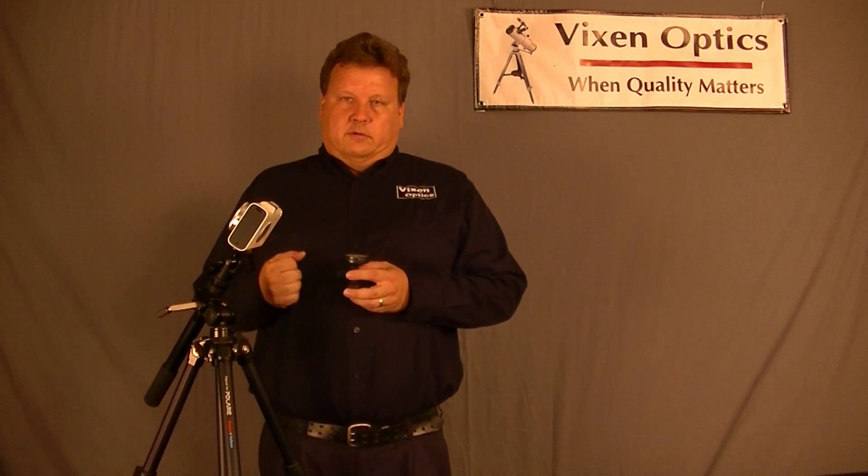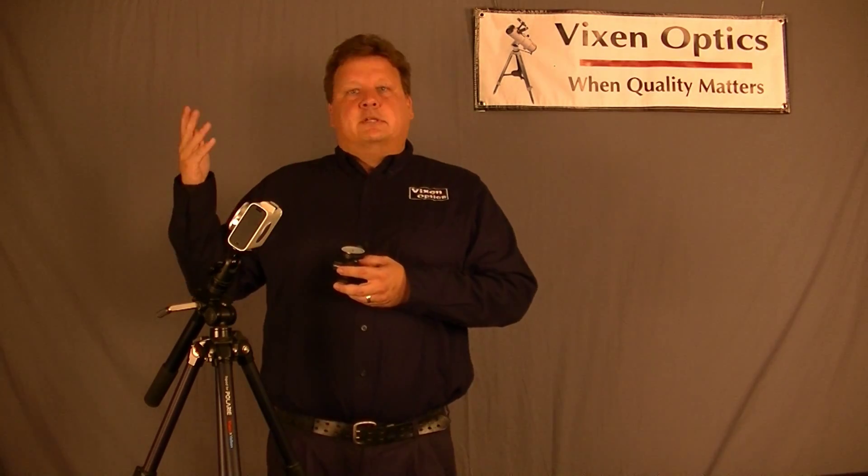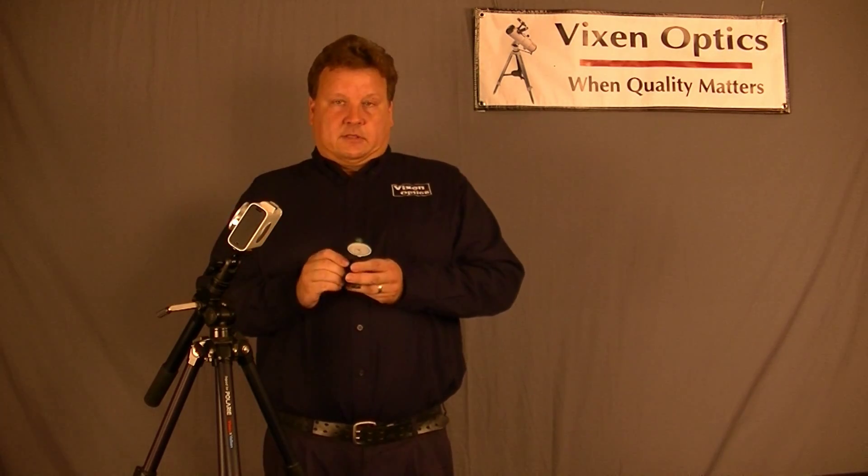Say you want to photograph the Milky Way, but you have a building or trees in the way and you can't see the North Star. To get an accurate fix on where North is,